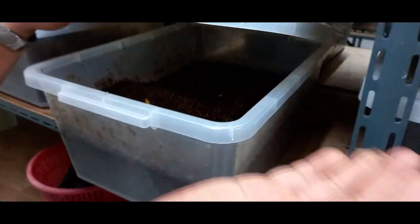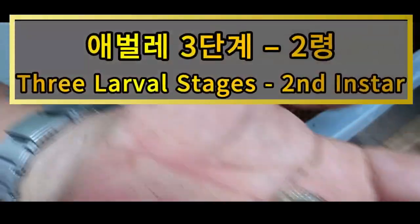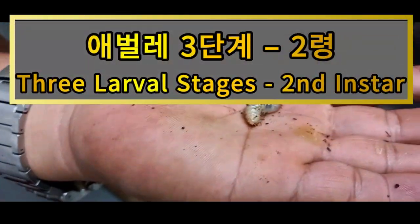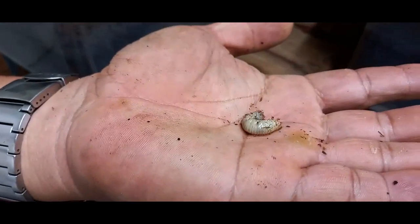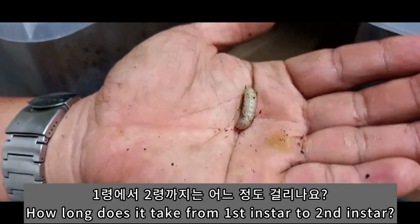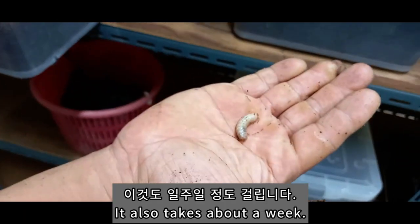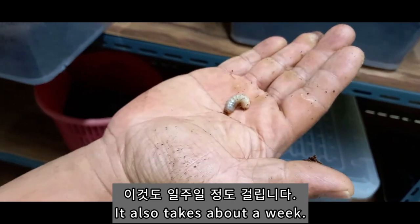네, 이게 1년입니다. 요게 지금 2년입니다. 2년입니까? 확실히 1년보다는 좀 토실토실하네요. 이게 그럼 1년에서 2년까지 될라 하면? 이것도 한 5일에서 6일 정도. 아, 또 일주일 내외로 1년에서 2년이 되는 거죠.